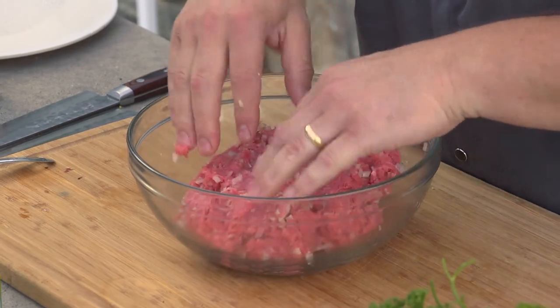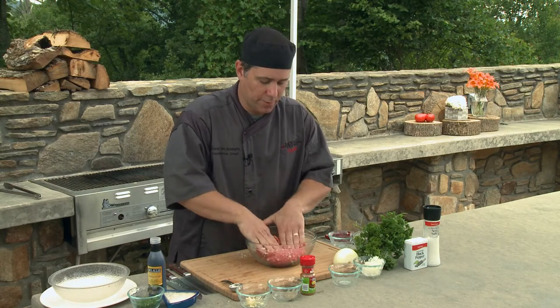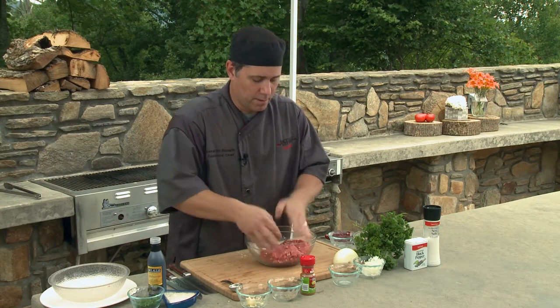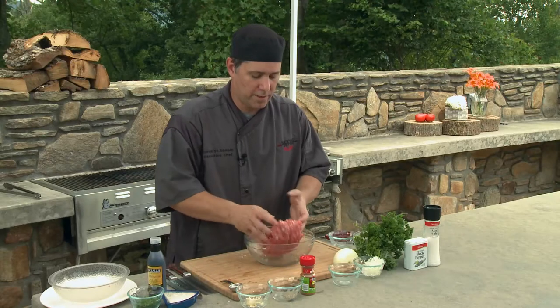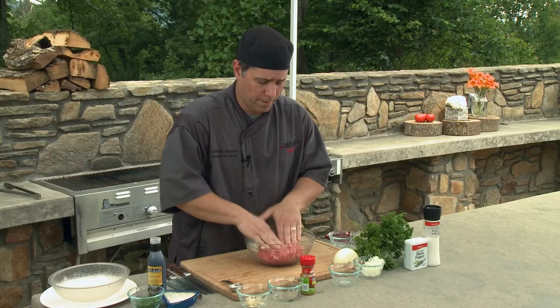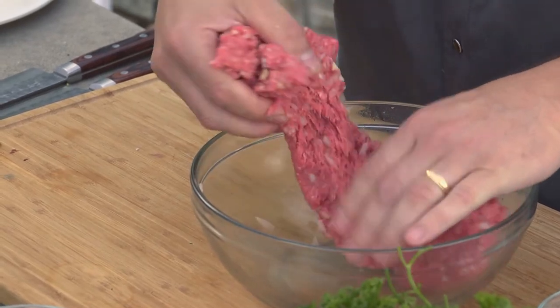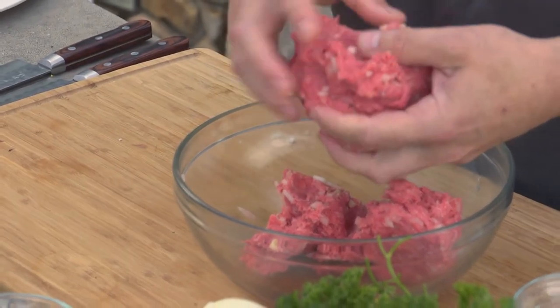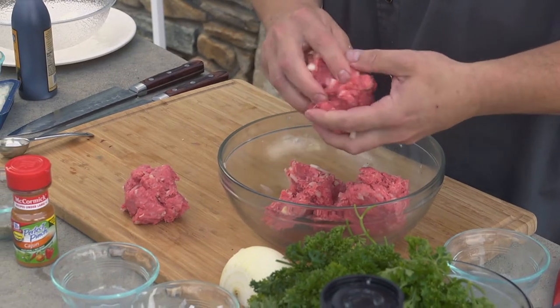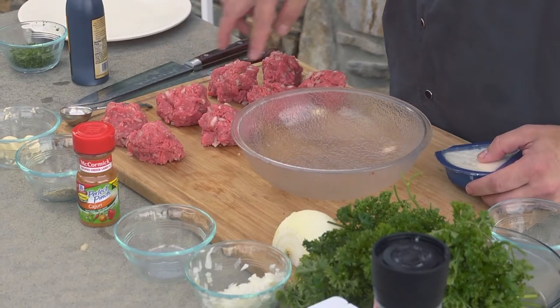That's nice and mixed up, nice and incorporated — you can see it's all mixed together. Everything's separated pretty equally. Now we're going to separate that out and make our stuffing out of the blue cheese and balsamic glaze. We have all our beef sectioned out — we made eight two-ounce portions. Each two is going to make one burger. So now we're going to make our stuffing.